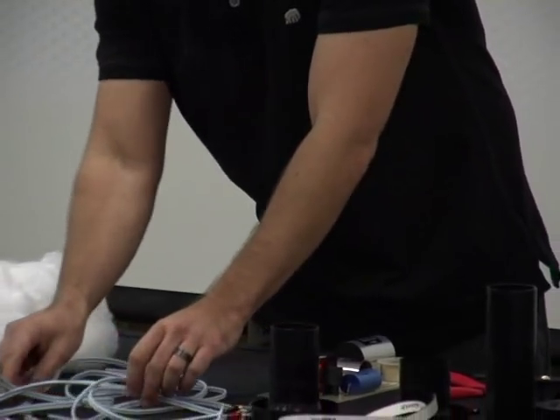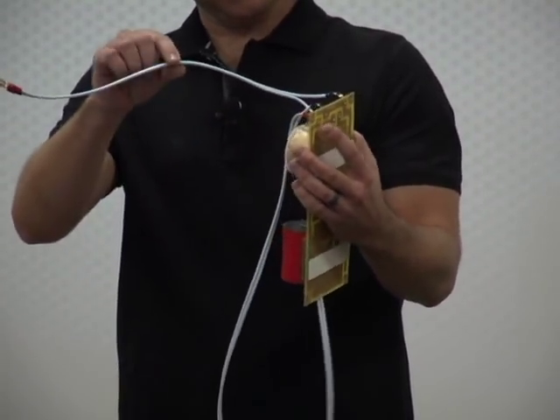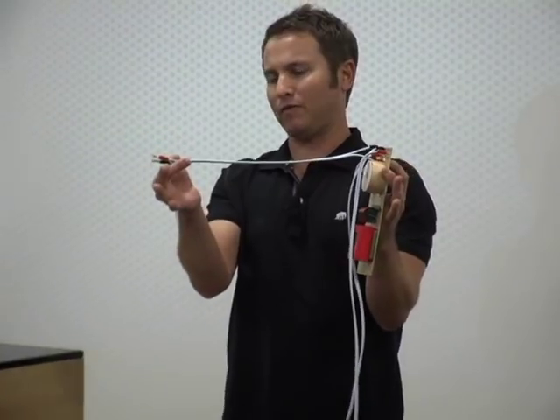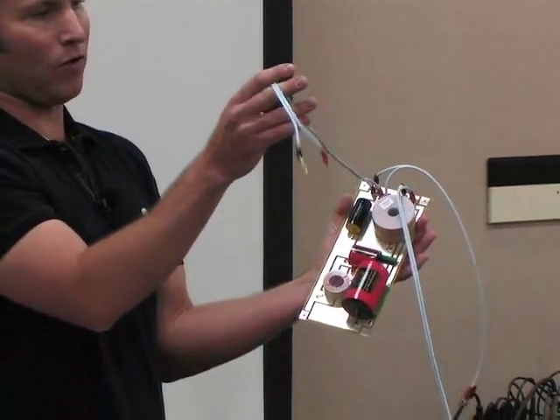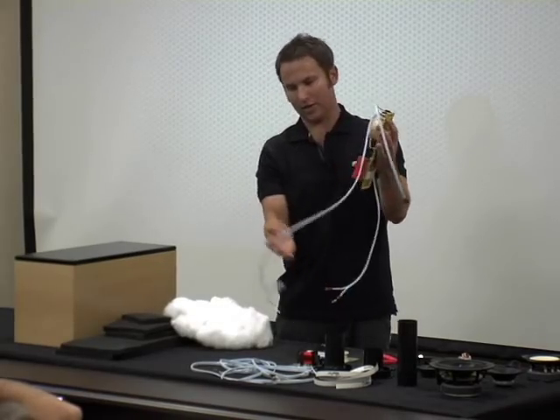The easiest way is quick connects, but if you're handy with a soldering iron, that's the recommended way to attach all your wires — it's a little more permanent. What I've done is pre-assembled the crossover with all the wires attached. This wire is the input — the signal traveling from the amplifier into the crossover. This is the output for the woofer, covering mid and low frequencies, and this goes to the tweeter.